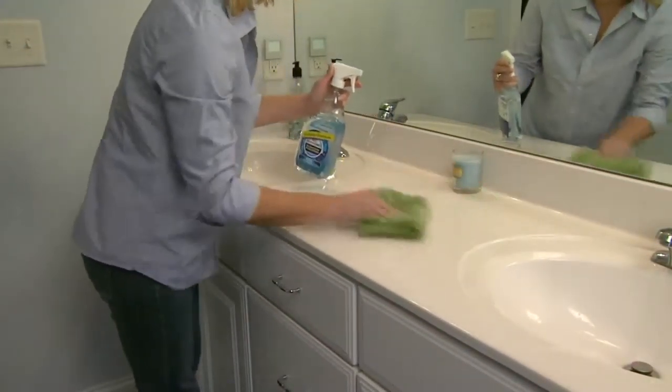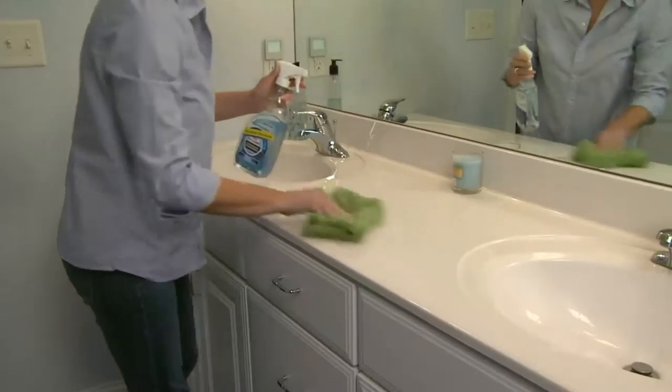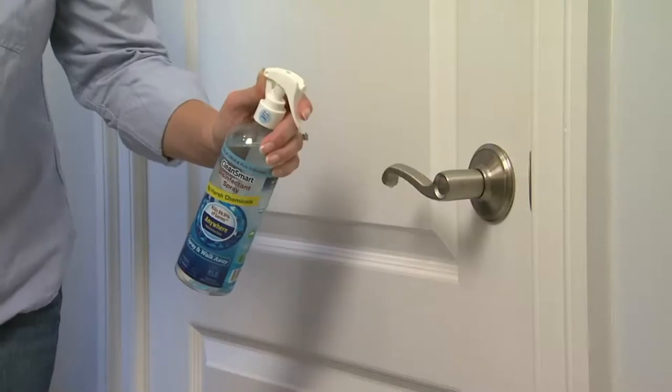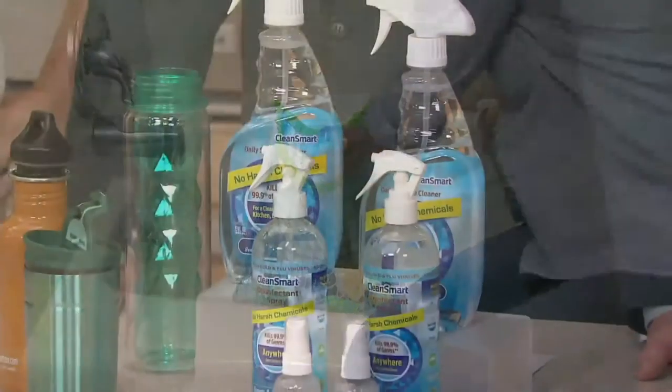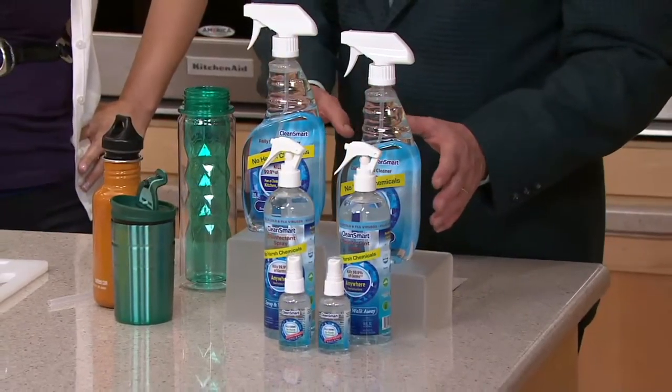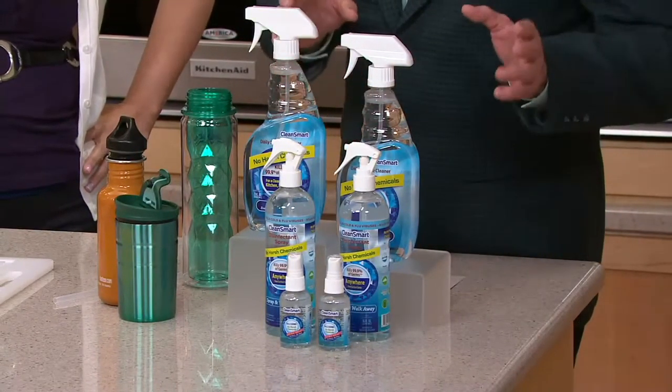You get a 23-ounce daily hard surface cleaner, two 16-ounce disinfectant sprays, two travel-size sprays as well, and you use it on anything that you have a concern about with critters and germs.